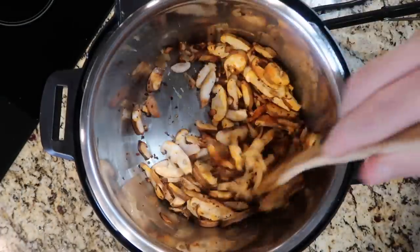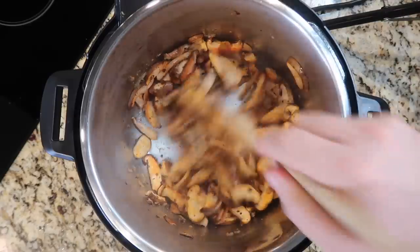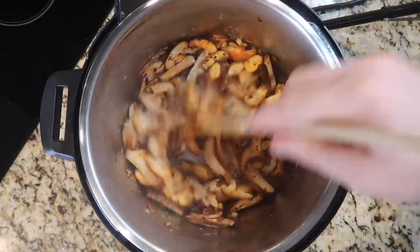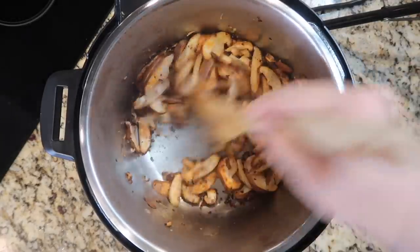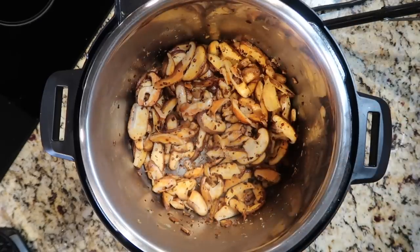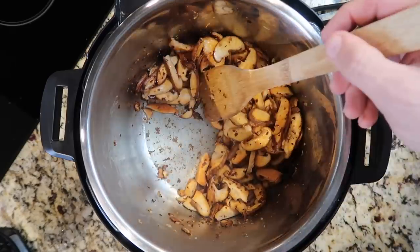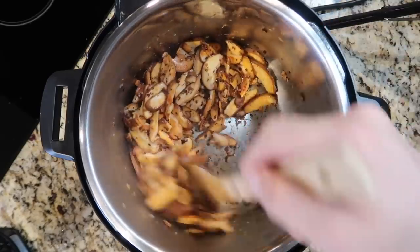We're gonna sauté the ginger into the mushrooms. Now if you're not using the mushrooms, you're going to add that ginger at a different time — again that's in the recipe card. As we sauté our mushrooms, they'll very quickly absorb all that oil and begin to sweat after a minute or so. They'll begin to get caked on to the bottom of the pot, but that's fine — that's all gonna come up shortly.